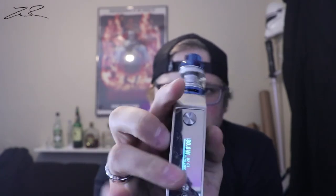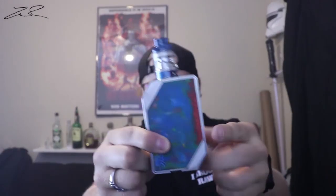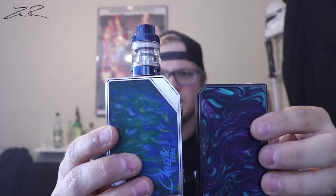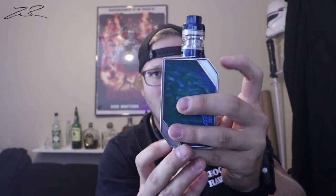A con for me is how thick it is and these edges — they're made of metal and it's uncomfortable in the hand. I have not found a comfortable way to hold this. They do have dog ears here and here, but compared to the VooPoo Drag, the dog ears are on the opposite side, which actually makes the Drag more comfortable to hold.